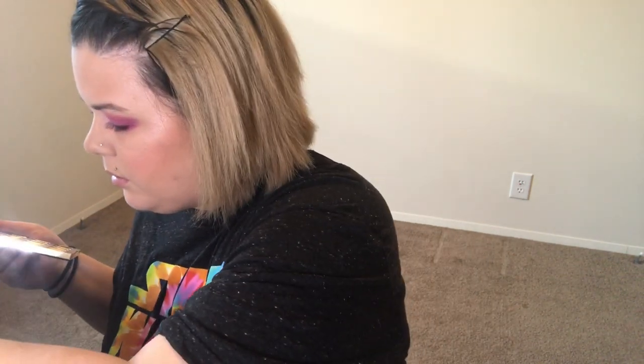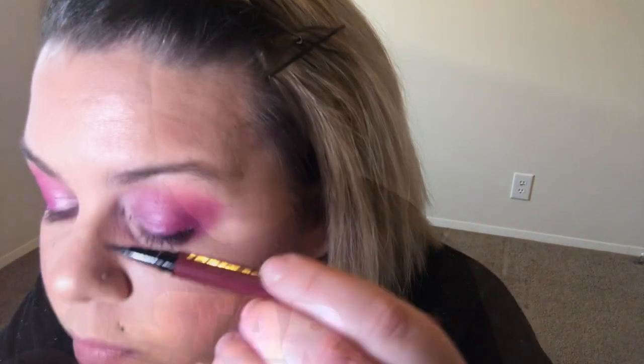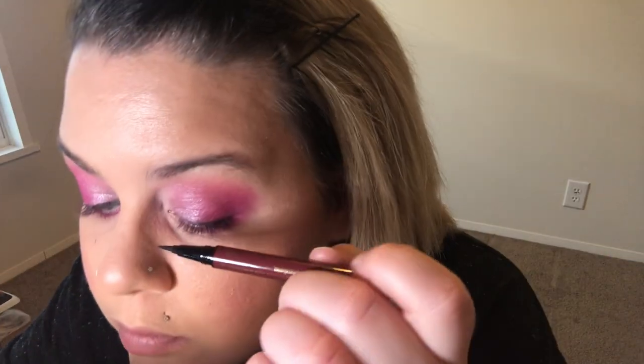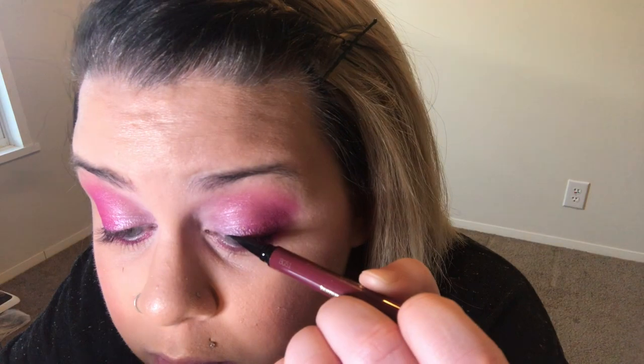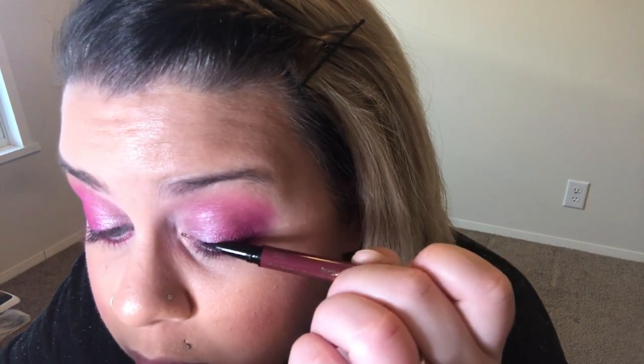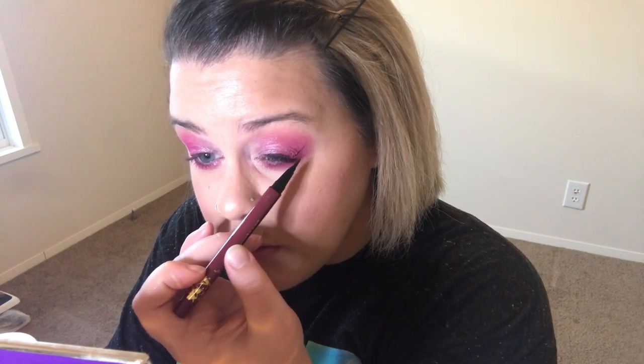Now I'm going to go ahead and do my eyeliner, and then if I want to add more depth in the outer corner I will. We're going to use that Tarte — it's called Burgundy, I'm pretty sure it's Burgundy. I'm going to attempt a wing today. And I feel like this eyeliner is just not working in my favor.